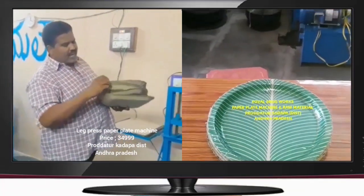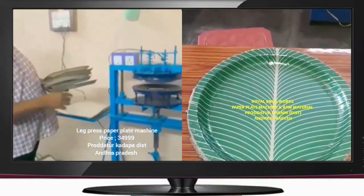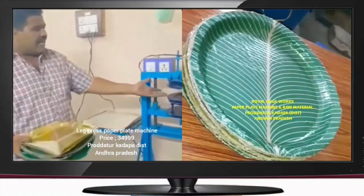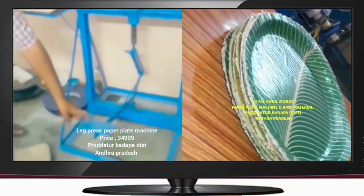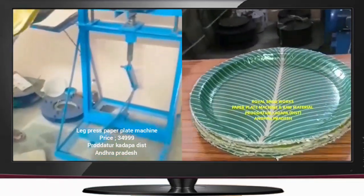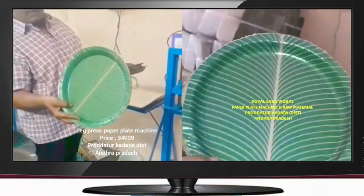We will create a leg press pen. The motor has a cable connection. We have to clean the table and clean the heat out of the car and neck press. We have to clean the sitting plate, the buffer plate, and the circle plate.